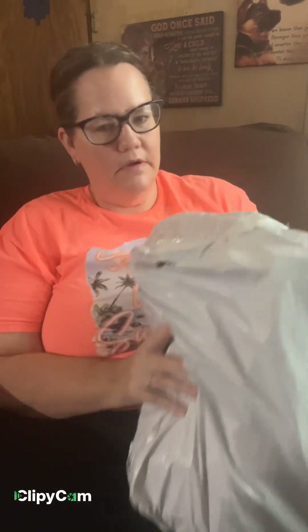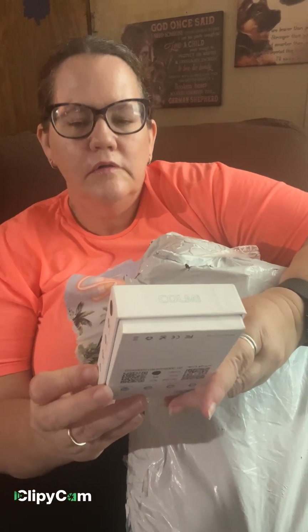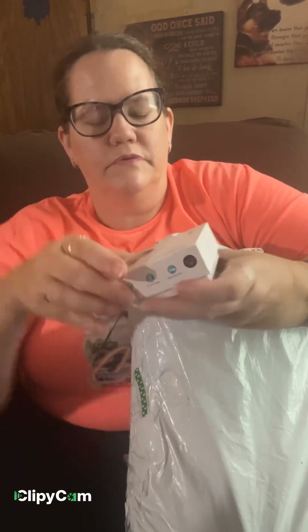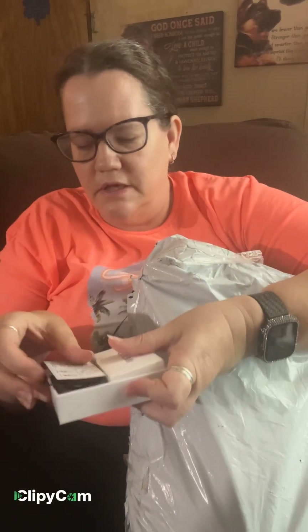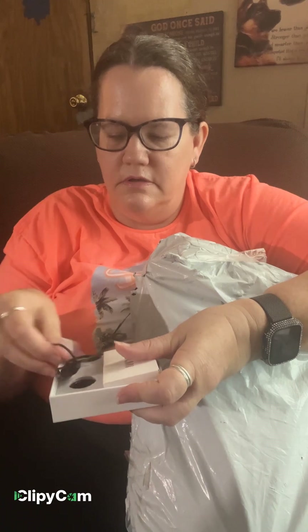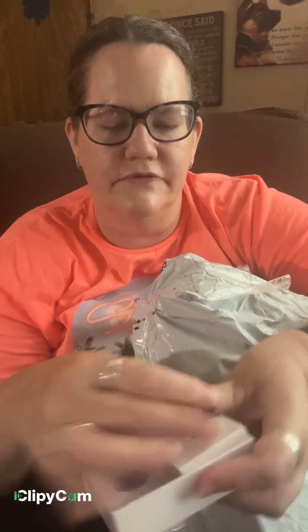I'm going to get the packaging open. First thing I got is a smart ring. Looks like it comes with a charger. I think I got a size 9, but I had it on this finger and it doesn't really fit that great. So I'm going to get a size 10. But this is what it looks like on the wire. This is what the ring looks like.